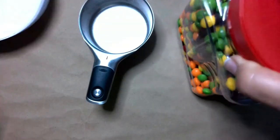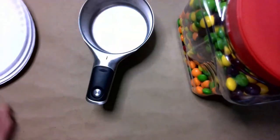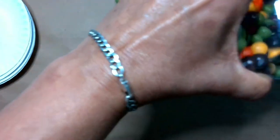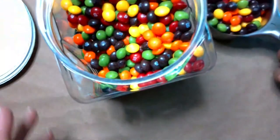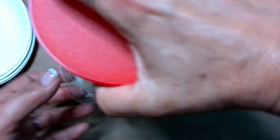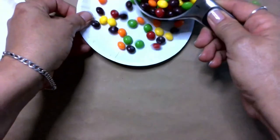We have our candy here, a stack of paper plates, and a measuring cup. I'm going to measure one cup of candy and I really think that's a lot. I don't think that we need all that candy, but you will have to work with whatever your parents say is okay to work with. So I'm going to put some on a paper plate.